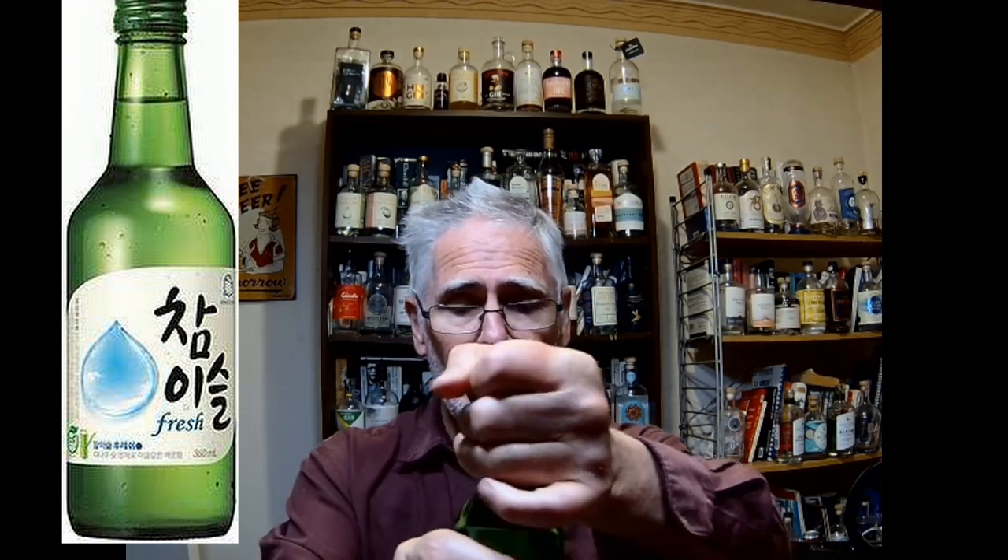This is what — dare I say — adults, or at least those who try to pretend to be one like me, start drinking. The unopened bottle cost me $10. This stuff sits at 13%, so it is a reasonable bang for your buck.